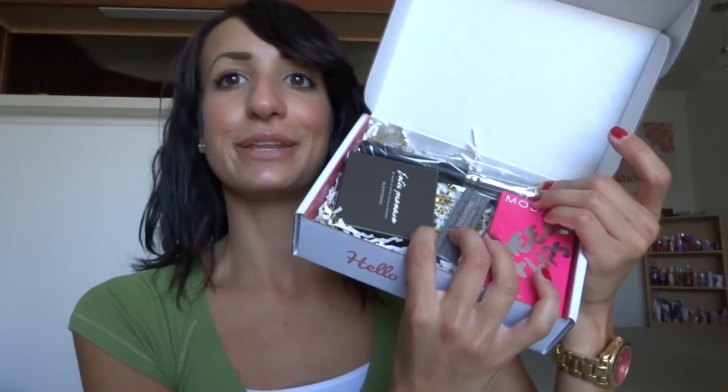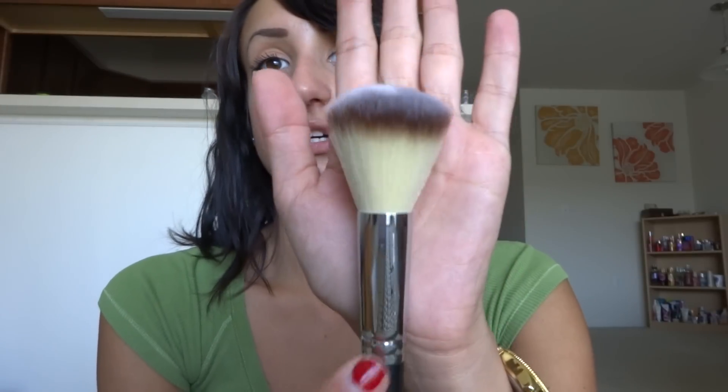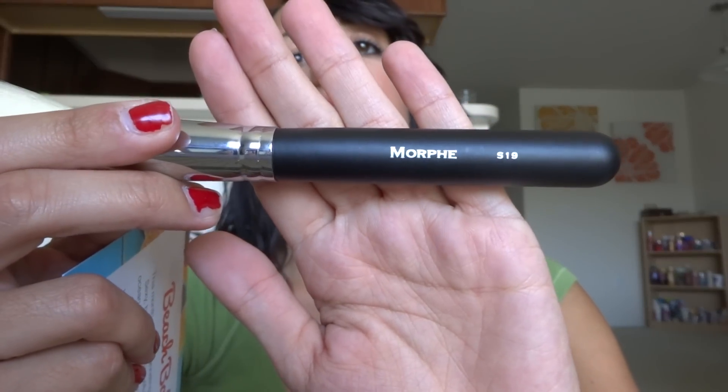Here's the inside of the box — looks pretty amazing, right? So let's start with this. This looks like a brush and it looks like this brush is from Morphe. It's an S19 and it's really, really soft. It's like a dual fiber, which is so awesome. So Morphe brushes powder brush — brush bristles are soft and silky and great for applying the right amount of powder for a flawless finish. It's $19.99 for this. This is a $20 brush.